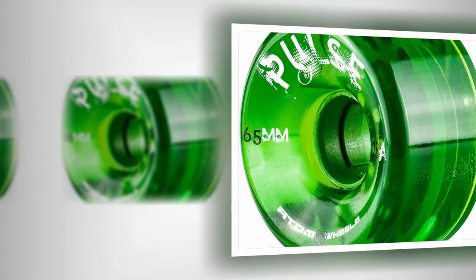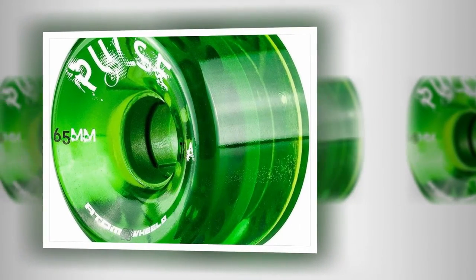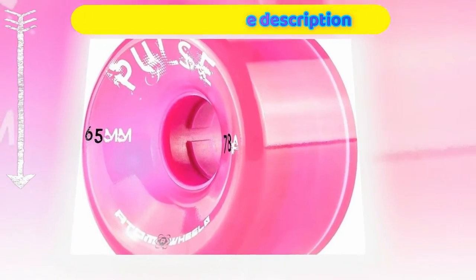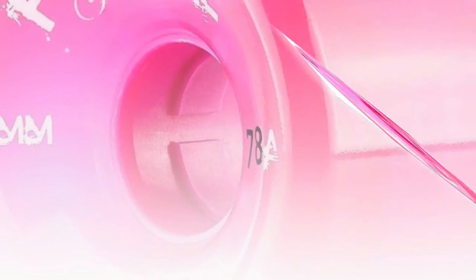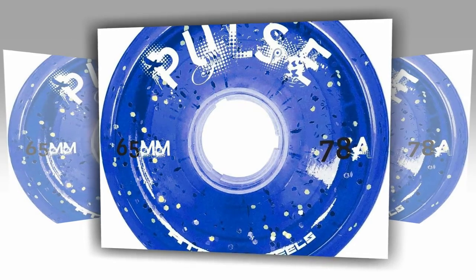Usually you can only get that from an aluminum core, which weighs a lot more. Aluminum core wheels provide a better overall roll because they are hard in the middle, but they are heavier. Soft open core hubs don't roll as well but are lighter. This design from Atom gives you the upsides of both — a better roll with a lighter wheel.